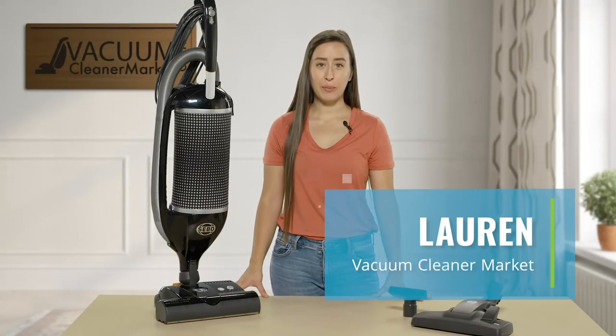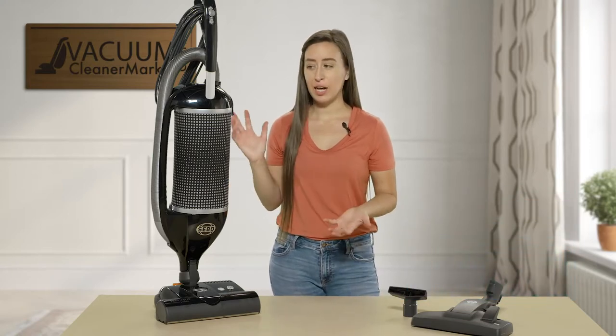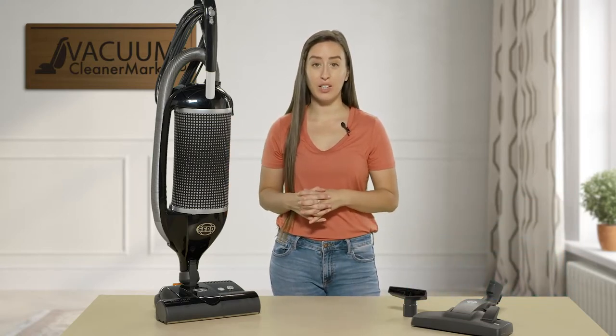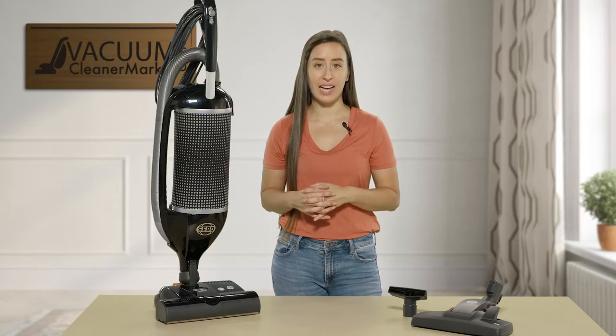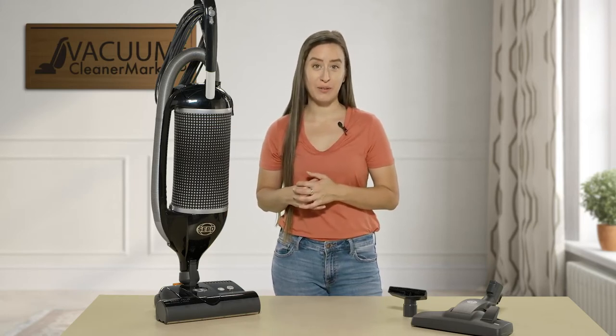Hi, I'm Lauren with Vacuum Cleaner Market, and this is the SIBO Felix. Keep in mind that SIBO has a few different color options in the Felix line, so I'm just using this black model for demonstration purposes.